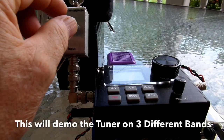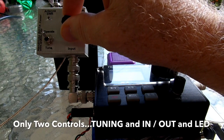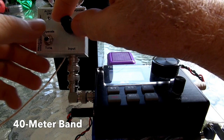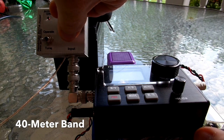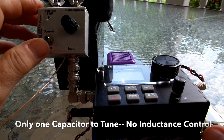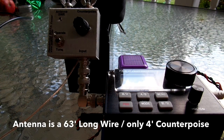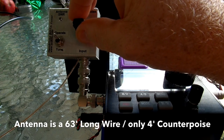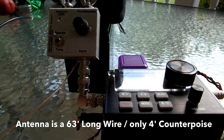We'll start by showing how sensitive this tuner really is on 40 meters. And in tune mode. For these three tests, I was only using a 63-foot long wire, and the counterpoise was only four feet long. You can see how well this SOTA tuner really does work. Plus, it's so small.